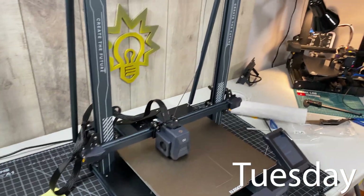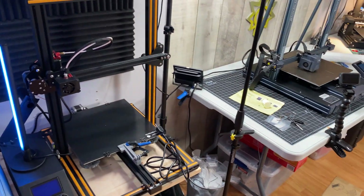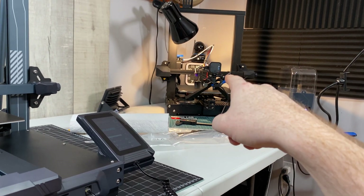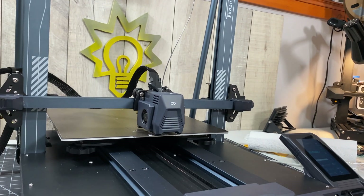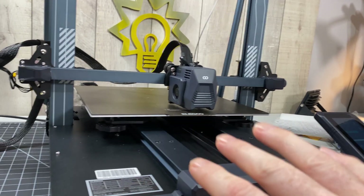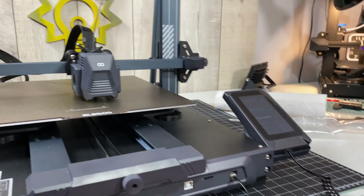We're testing out the Elegoo Neptune 3 Plus — what a monster, look at it compared to the old CR-10. A little tip: I just took the profiles from that printer, deleted their associations in Gura slicer, reused them here, and changed the bed size. I left everything else identical, except I removed the bed leveling because this has like 49-point leveling and that would take all day.